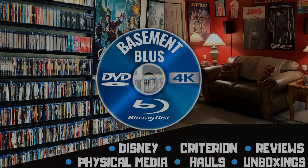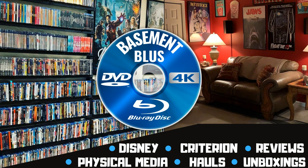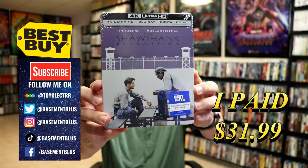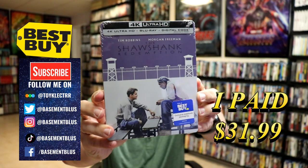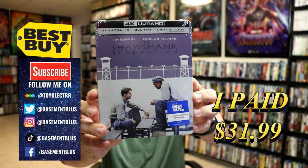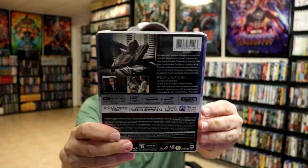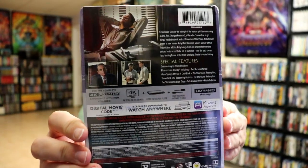Hey, Tony here. Today I'm doing an unboxing of the Best Buy exclusive 4K steelbook for The Shawshank Redemption. I picked up my order — this is the Best Buy exclusive 4K steelbook with a 4K Ultra HD, the Blu-ray, and the digital. Here's the front and here's the back.